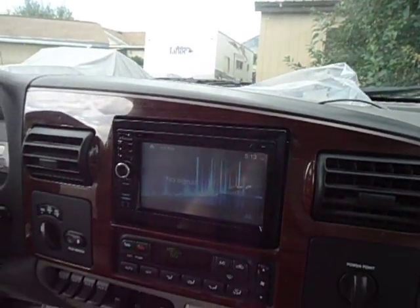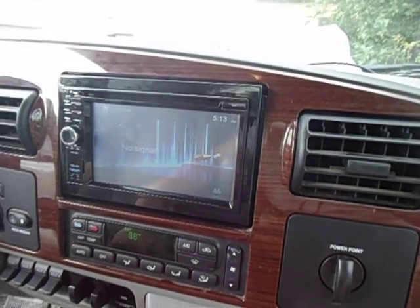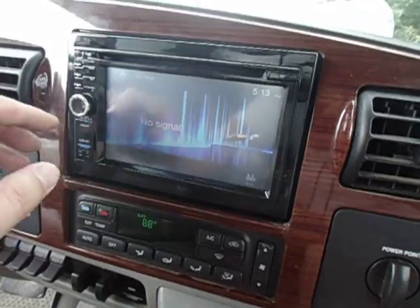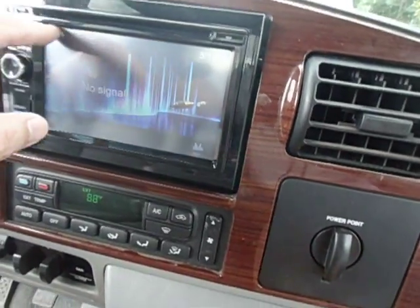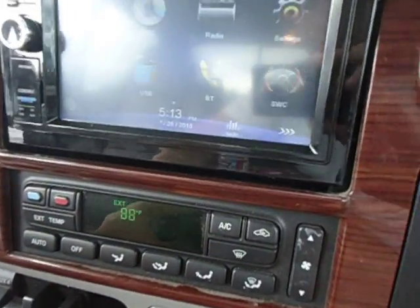There is a conduit in the back of this truck for wiring to get to a rear camera. I'm still learning about that one and I will film that in another video. But this unit is a touchscreen — pretty sweet, very affordable, double DIN, GPS navigation, Bluetooth.